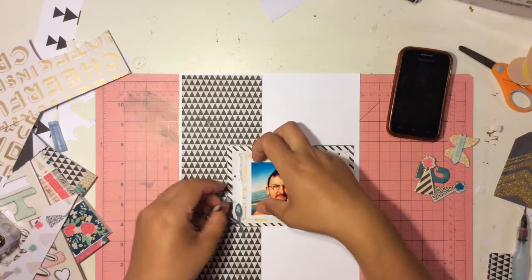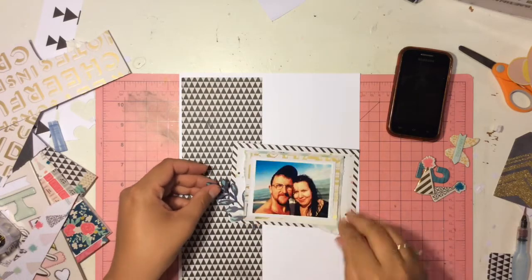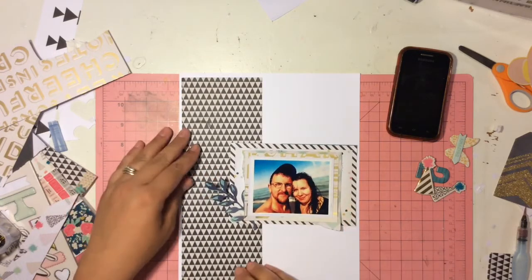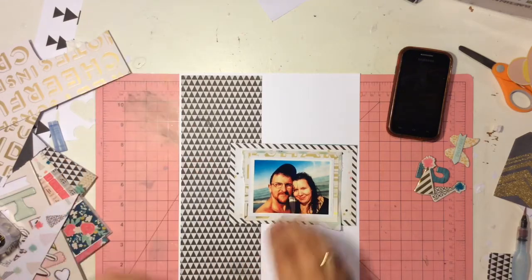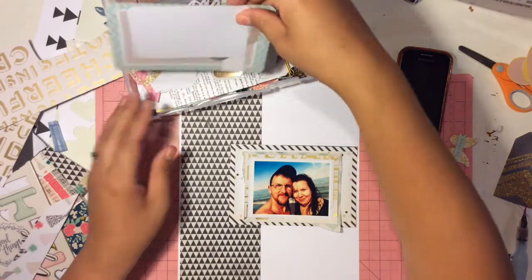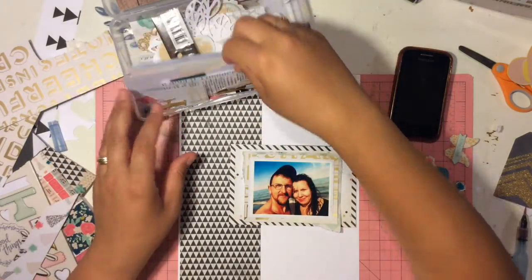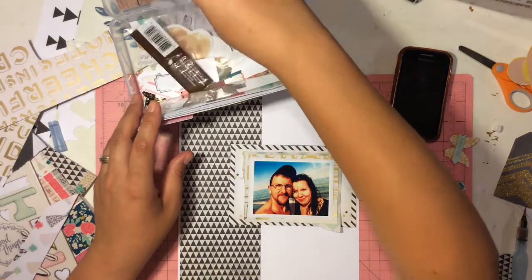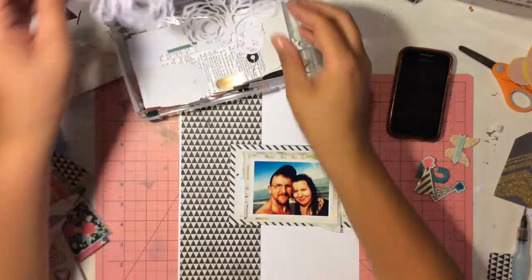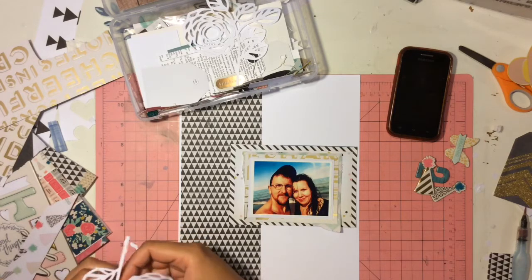So you're going to see me play around a little bit here. I ended up putting — it's maybe a quarter of the way — a black and white triangle, so I'm bringing in those triangles and the black and white pattern. And I'm going to back that photo up with the Maggie Holmes — I believe that's from the Confetti line. It says happy birthday but I cover that up. You see that black and white diagonal pattern behind my picture and I really like how that looks.